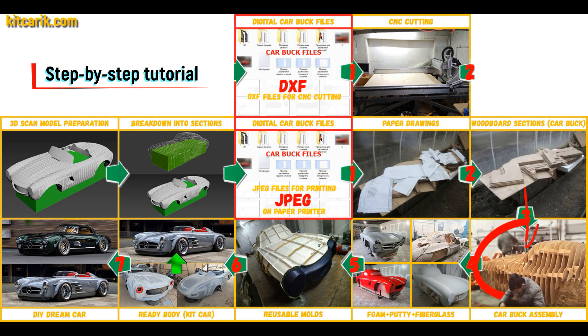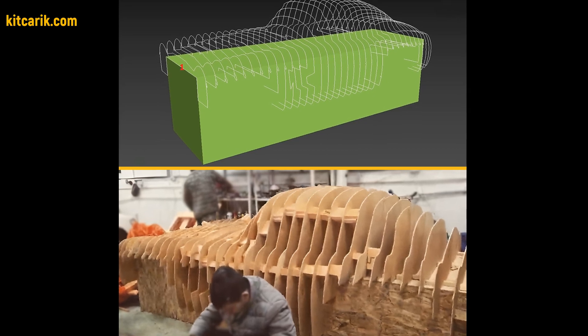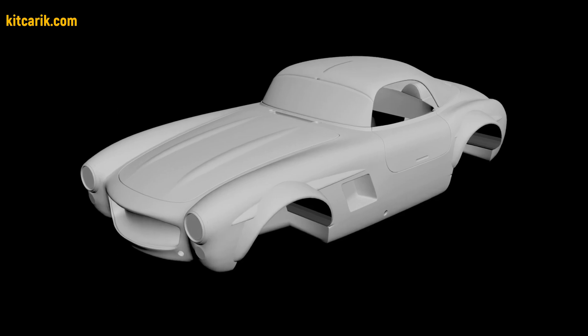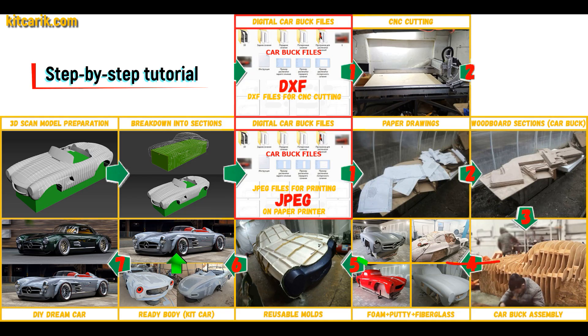From these wooden sections you need to assemble a car buck. My client assembled the sections one after another to get a car buck. It's like Lego, but for men — everyone can do it easily.